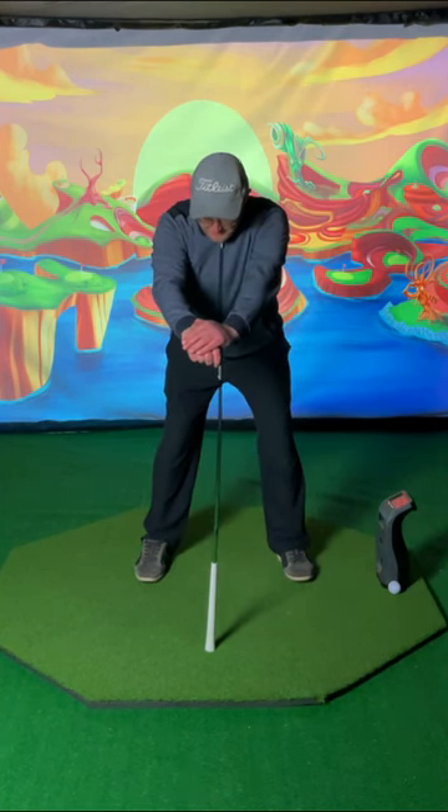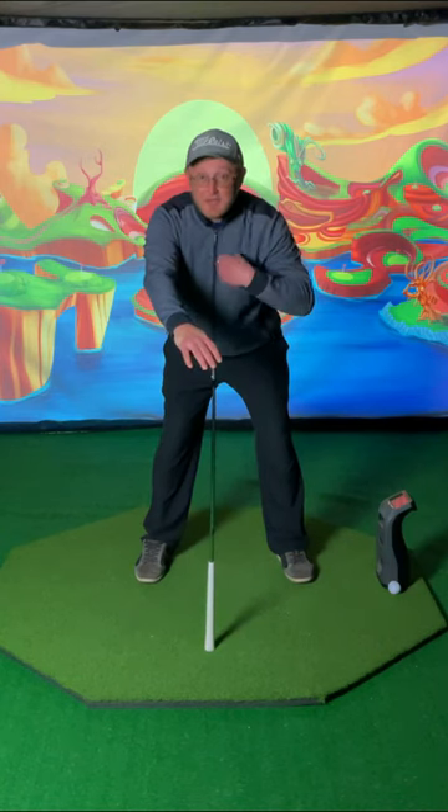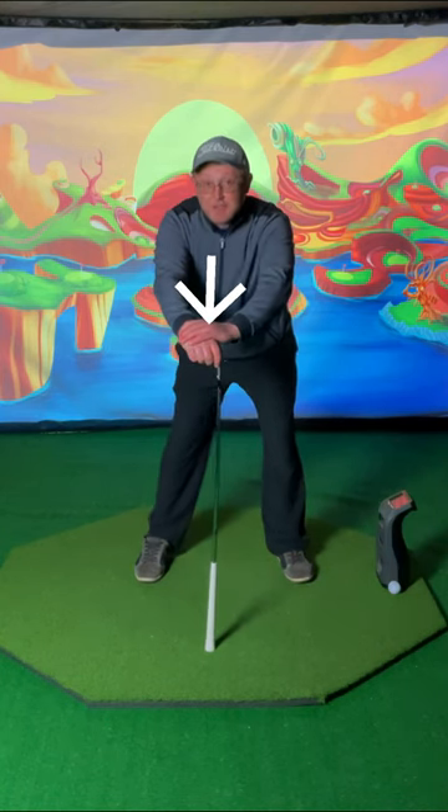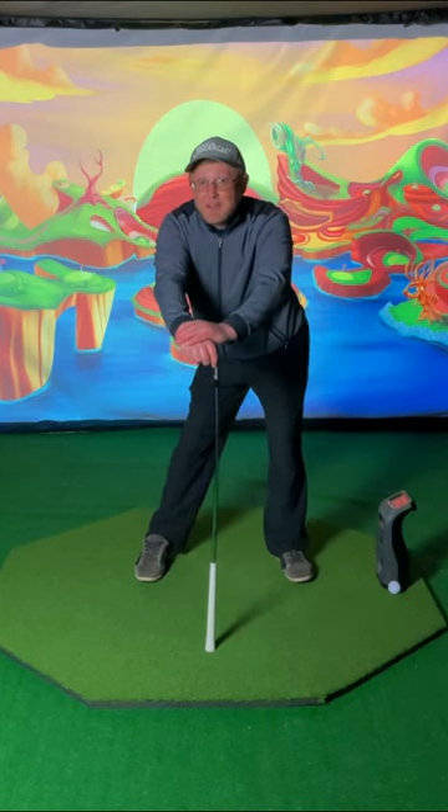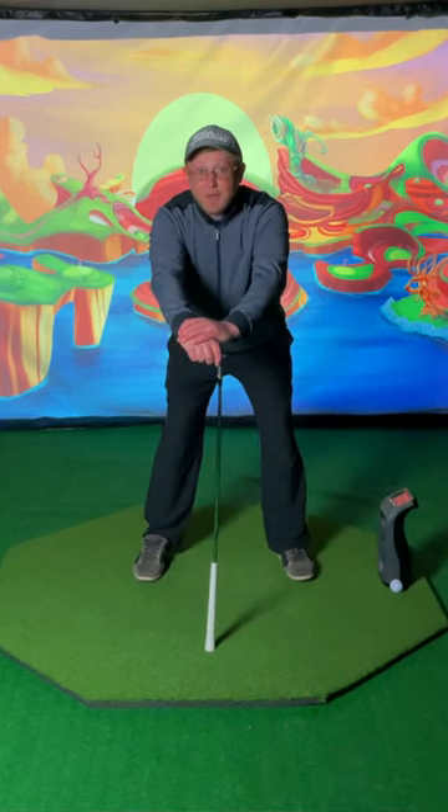So if I go to the top of the swing, I'm going to try to keep my hands and arms centered and facing the shaft while I allow my trail hip to kind of work backwards like this. So this helps me feel the pivoting action in the backswing.